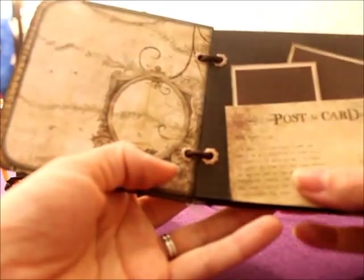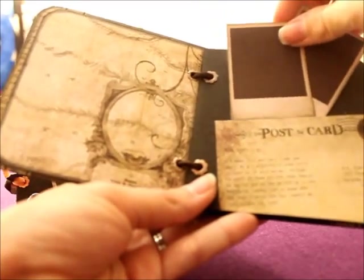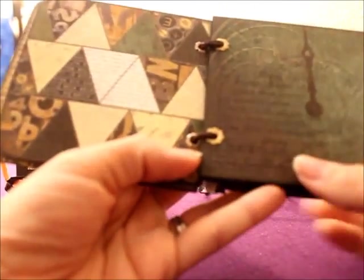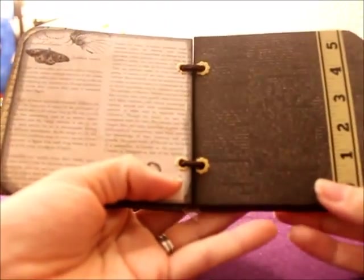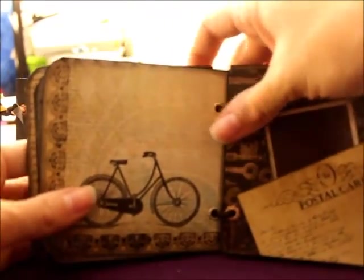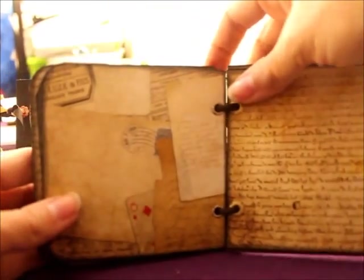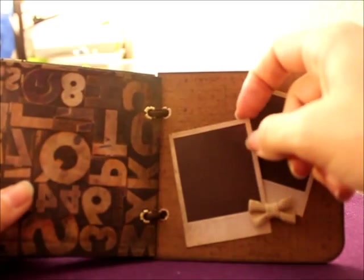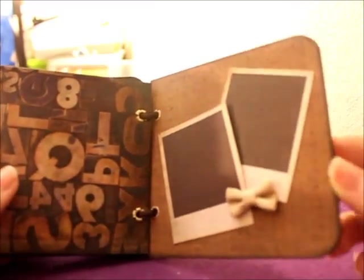Pages are big enough for wallet sized photos I would say. This is lifted so you could put photos on these and journal on the back. These pages remind me of traveling. It's got some washi tape here, another Polaroid, postcards. And this one is stuck down and this one is stuck down but there's a flap here. And that's the end of this one.